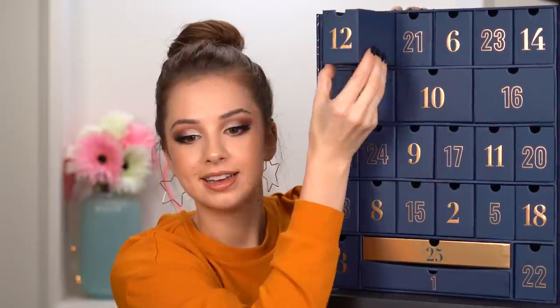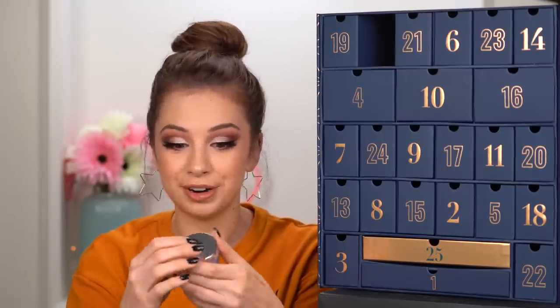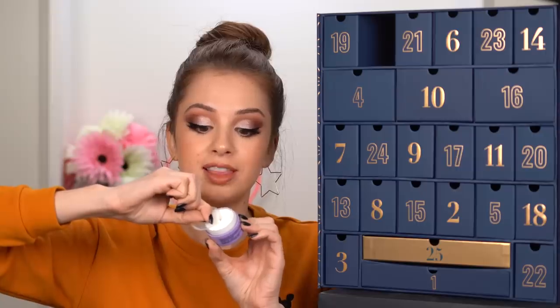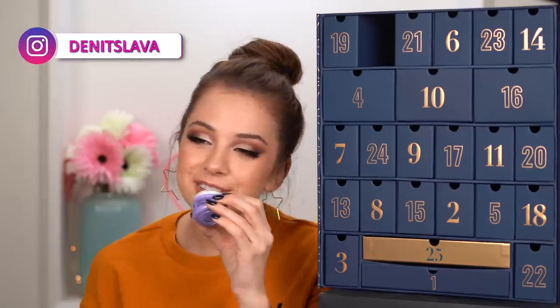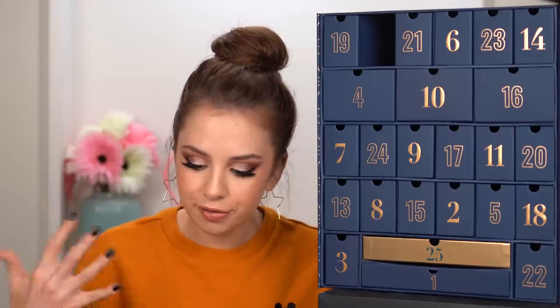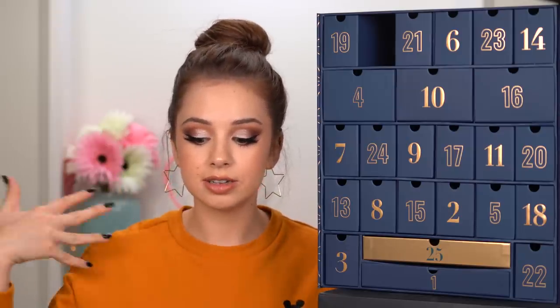Moving on to day twelve. This could be an eyeshadow, loose pigment, glitter, or an eye cream. I'm getting everything wrong today — I could never guess this because I've never seen a product like this before. This is by the brand Pry — it's their throat and decolletage cream. It smells clean, it smells fresh. It moisturizes, firms, and leaves the throat and decolletage youthful and glowing. Why do they call it throat? I think it would be more suitable to call that area neck — neck and decolletage.